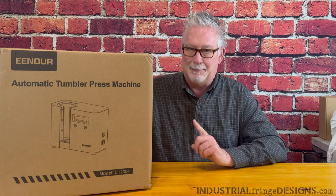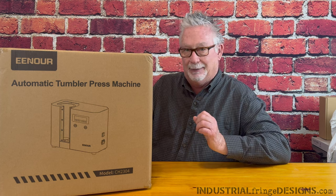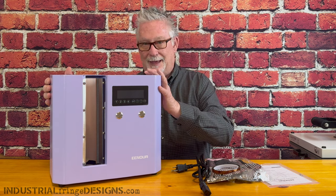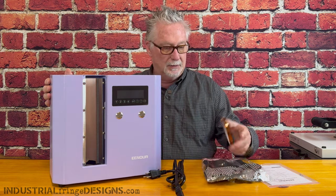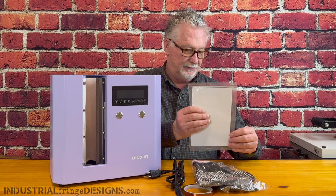I'm going to get this thing out of the packaging and then we're going to talk about the company as well as my thoughts on automatic presses. So you get the automatic tumbler press, a power cable, some tape, a couple of gloves, a manual, and a couple of fuses.